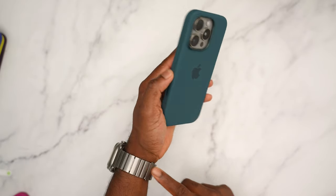Let's see how the black case looks with desert titanium. Black is pretty much going to look good on anything, and yeah, black and desert titanium is going to look pretty good. It's not too distracting on the front. All your buttons are covered. That's the desert titanium in black.